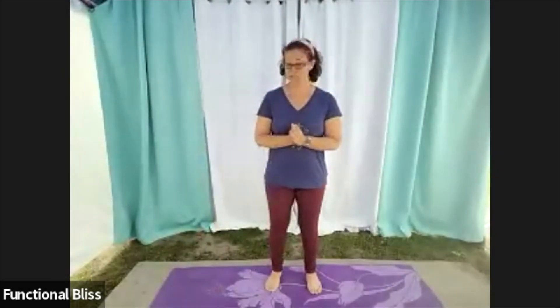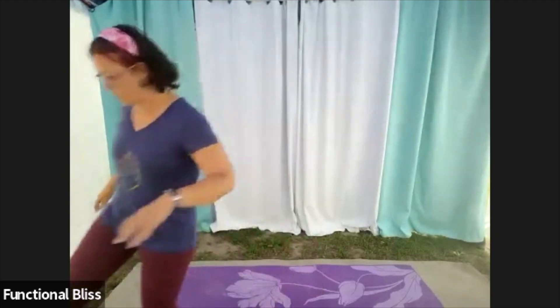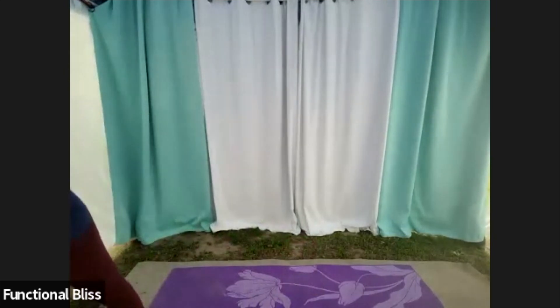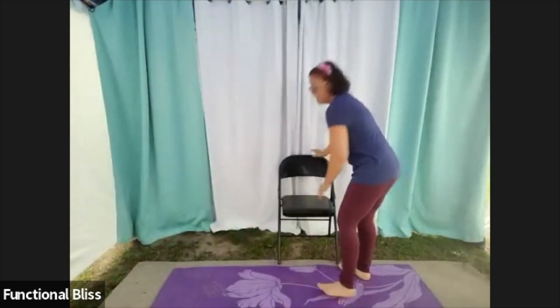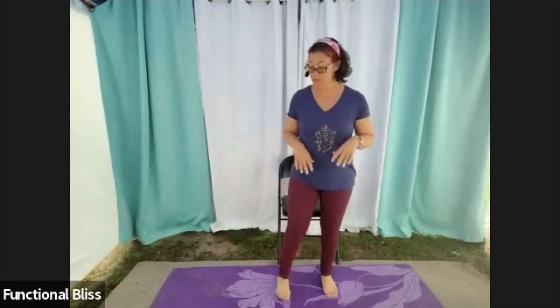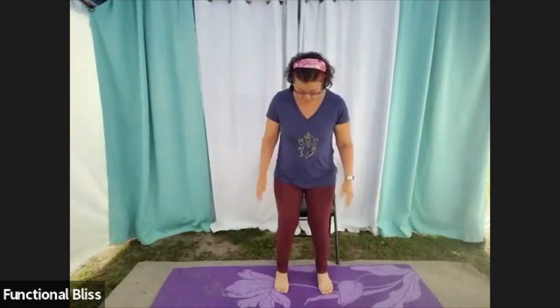All right, we are ready to get started with our weights class today. We are going to be doing a standing or seated routine depending on what you prefer. You're going to need medium and light dumbbells for this one, so go ahead and stand hip width apart.